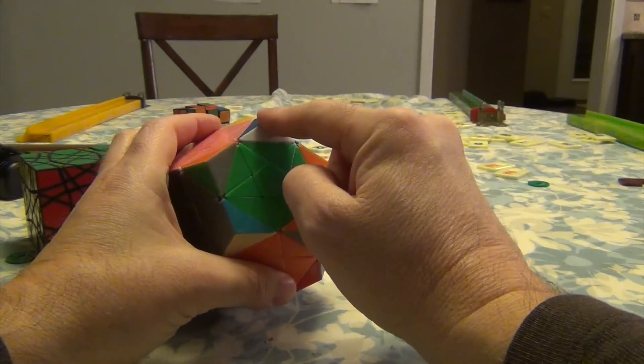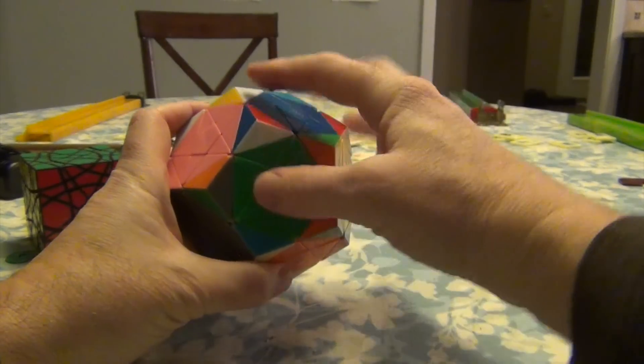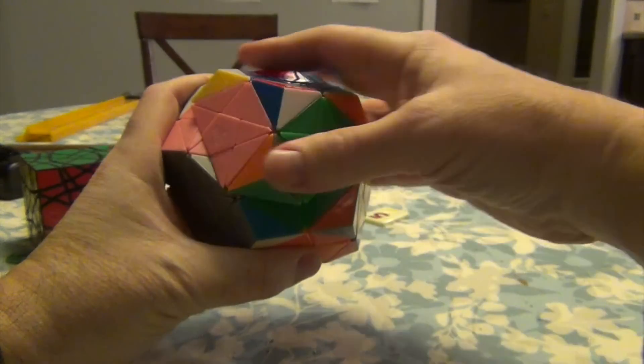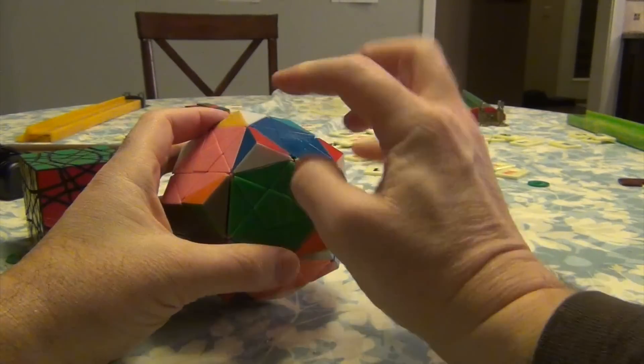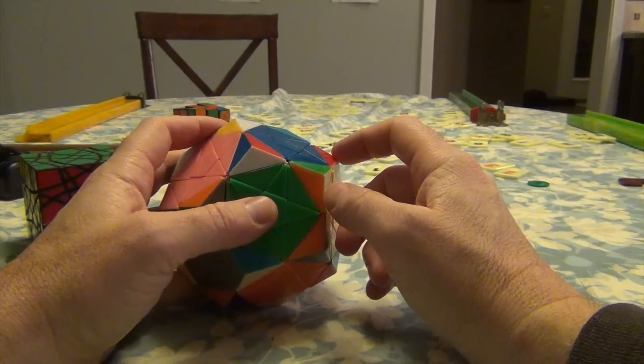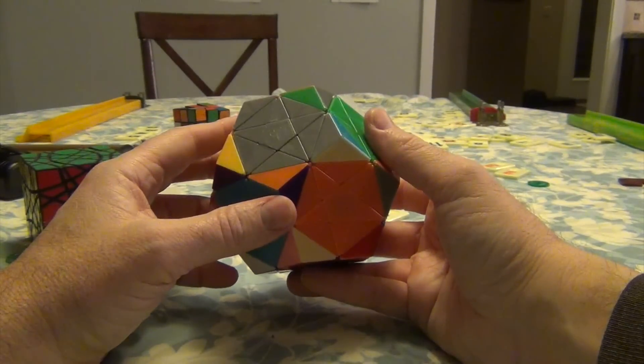The final part is these corners here. These corners are actually the centers of an Eitan star. The difference, though, is that the centers of an Eitan star were one color, so rotation didn't have any meaning. This one does have meaning, and that's where things are going to get a little bit skewed.